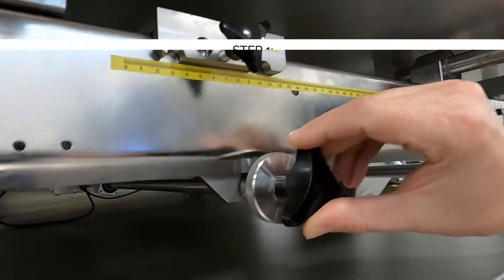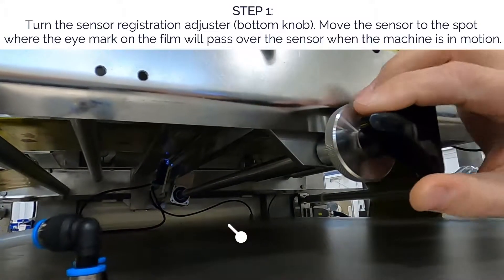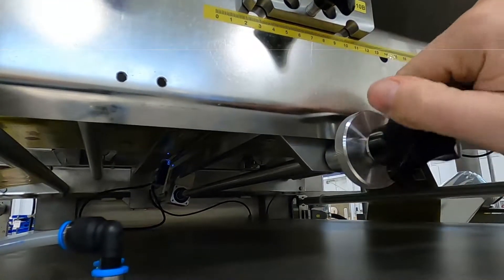Step one: by turning the bottom registration sensor adjuster, move the sensor to the spot where the eye mark on the film will pass over the sensor when the machine is pulling the film.